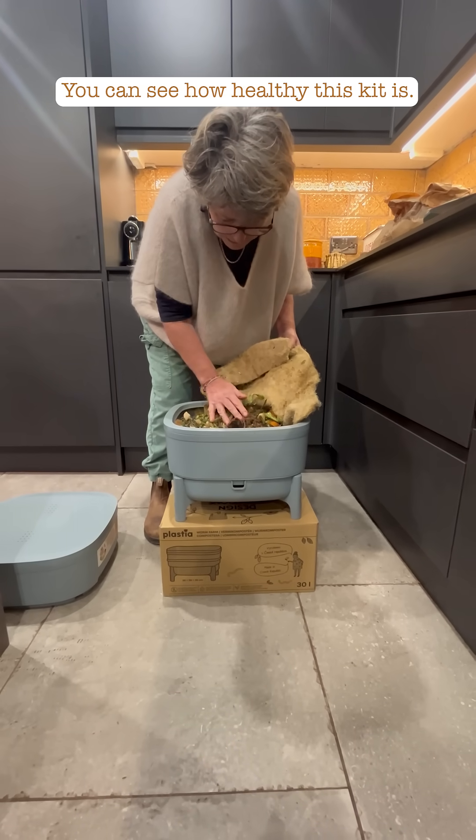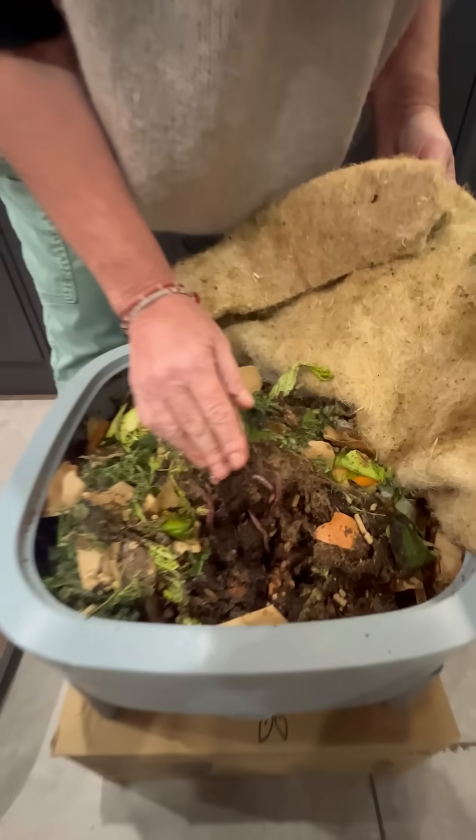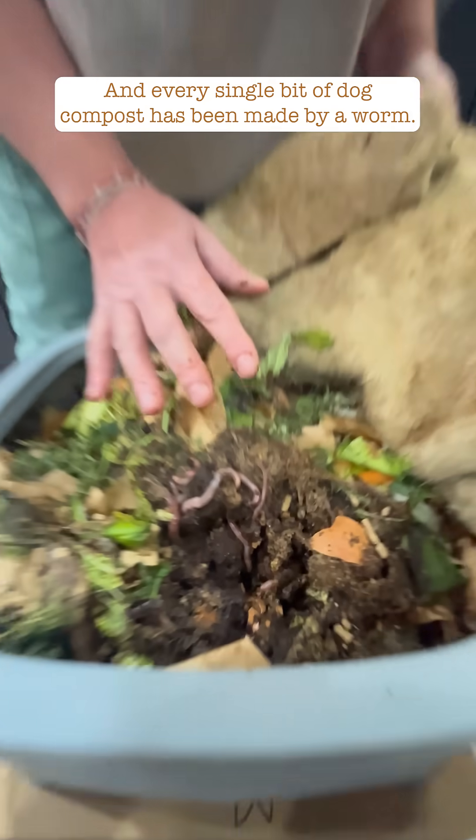You can see how healthy this kit is — there's so many different sizes of worm, and every single bit of dark compost has been made by a worm.